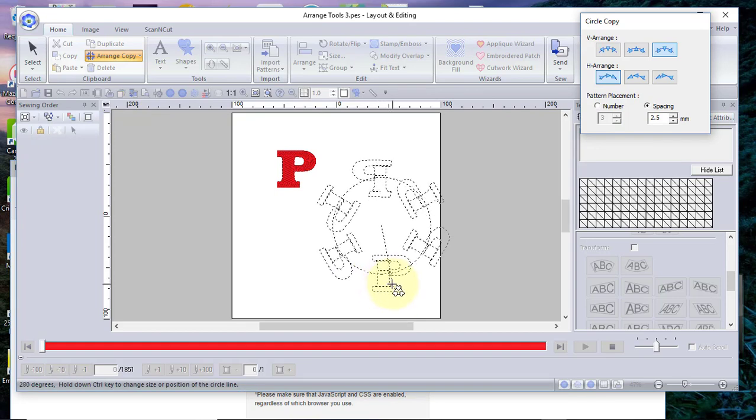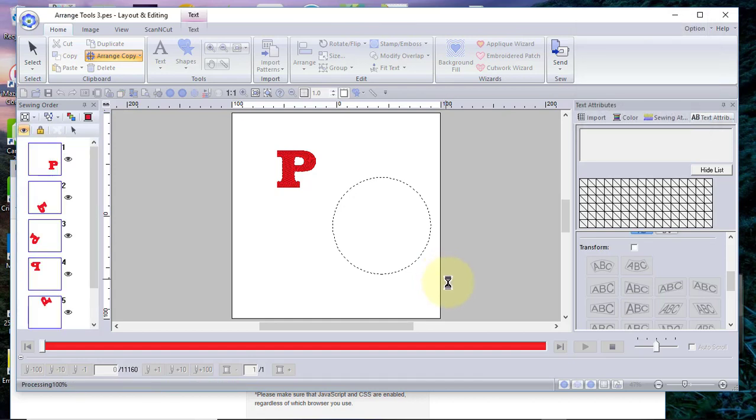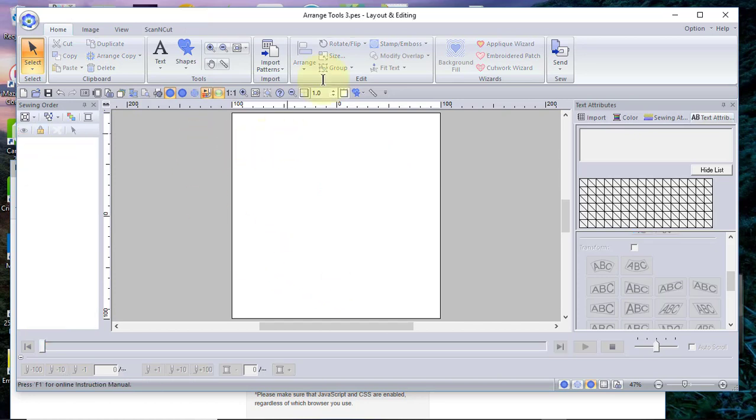You can see that you have dancing letters on the screen that you can arrange however you want. This would be cute to take a spool-of-thread design and create something for somebody that sews. You can see how that works — it's very easy to use and a quick way to change things.